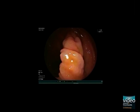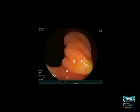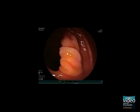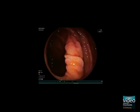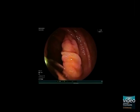Just 2 cm distal to this lesion, we detect a peculiar thickened fold. Let's have a closer look at the fold. Compared to the other lesion, it is pale and flat. Note that there is also some yellowish mucus on the surface.